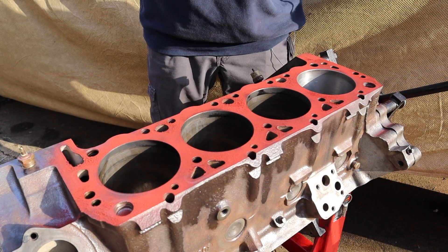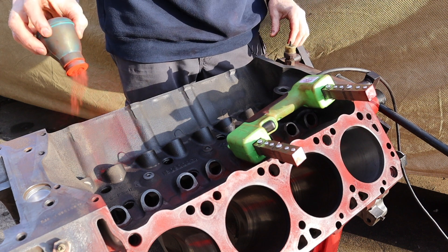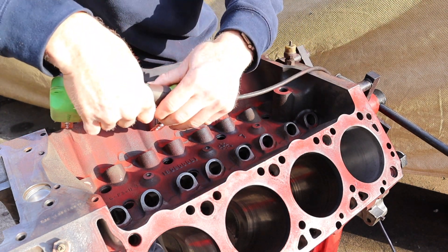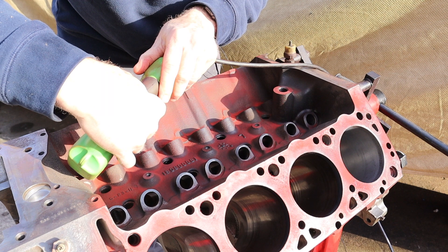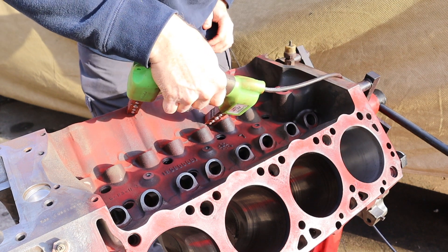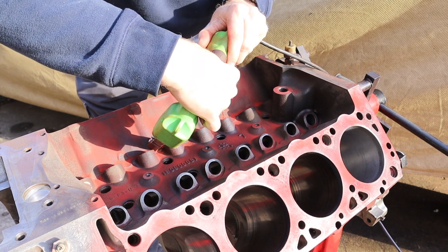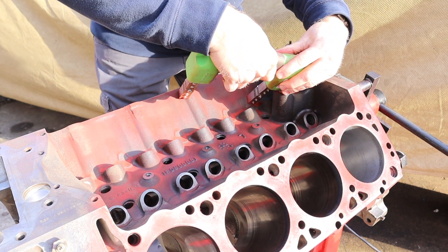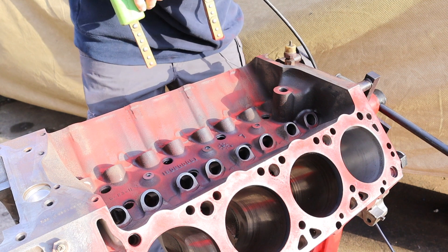Now we're going to test the lifter valley. I'm not expecting to see any cracks here, but this particular engine has already surprised me — I found a crack in one of the cylinder heads that I wasn't expecting. This engine was running when I bought it, and there was no coolant in the oil and no oil in the coolant, at least none that I could see.